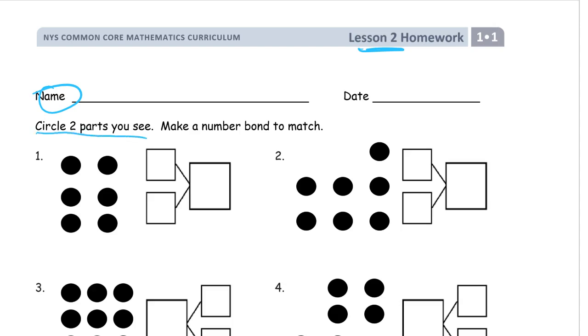Circle two parts that you see, and we're going to make a number bond to match for each one. Notice the number bonds: you've got a small box for a smaller number, a small box for another smaller number, and the big box is where the biggest number goes. That's going to be our total — two small parts put together to make one whole big total.